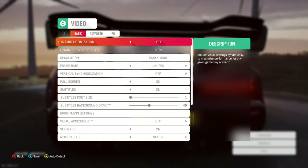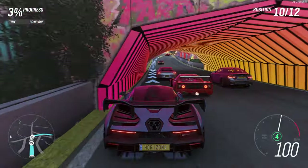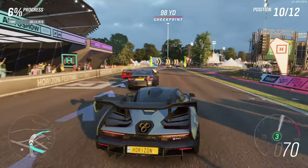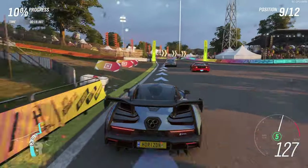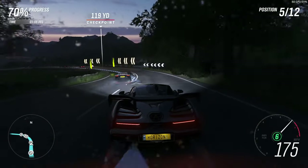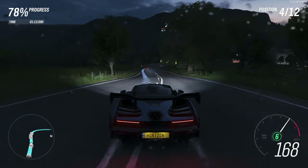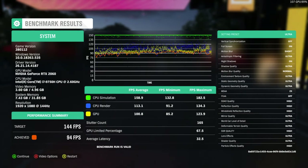First up we have Forza Horizon 4, running at 1080p with graphics on ultra settings. This was able to do just about 100 frames per second on the RTX 2060. The CPU surprisingly got pretty hot — up to over 80°C — which was kind of surprising because this game will run on a potato PC. But it was able to do over 90 frames per second.